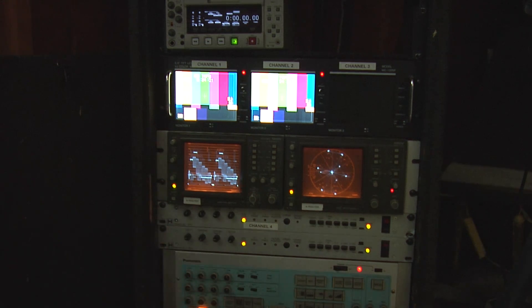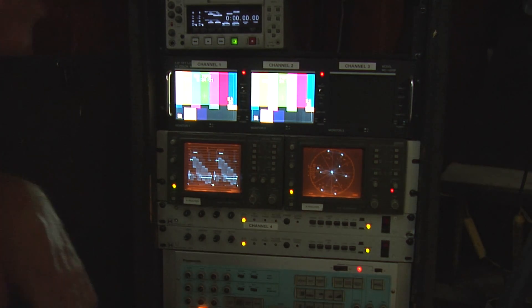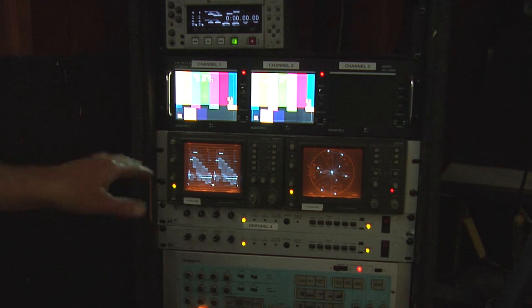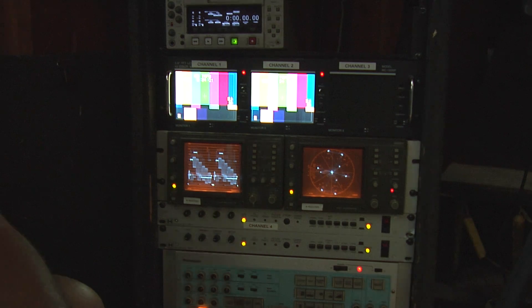That's a very simple explanation and I hope it helps everyone understand basically what's happening. So, for This Old Arcade, I'm Tim — thanks for joining us.